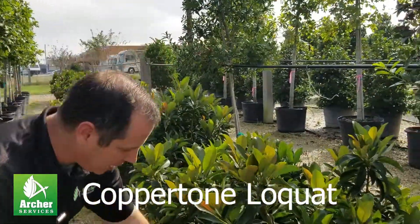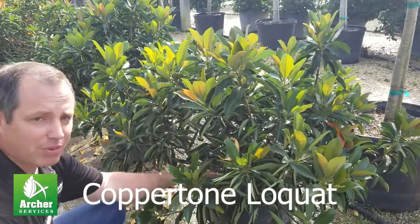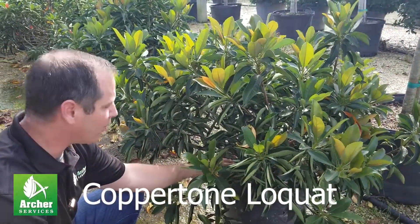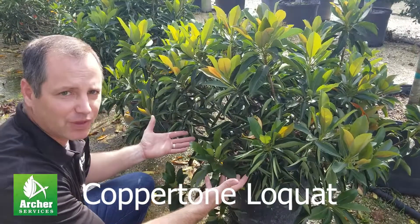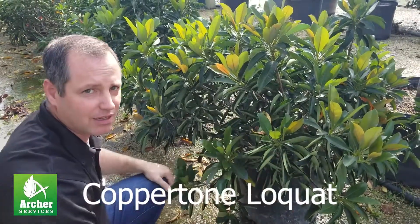I like it when you plant him and you start pruning some of the lower branches off and get them just off the ground a little bit. It's a beautiful shrub. It really puts a nice accent in your garden.